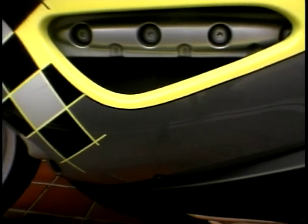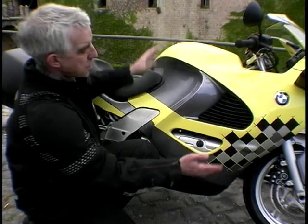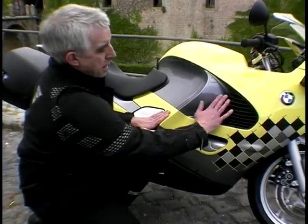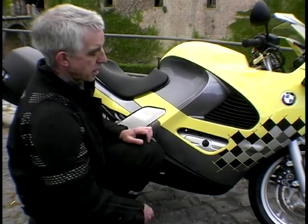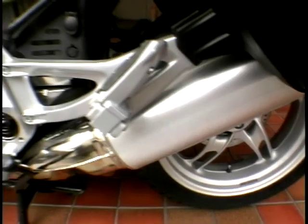The bike is completely new from stem to stern, and this fairing is something completely new — very swoopy, all-enveloping. Your knees fit neatly in there. These air grills here are outlets for the twin radiators, one either side. You can just see here the crankcase and the oil filler, but otherwise totally enclosed.